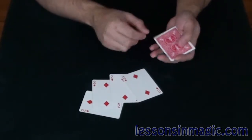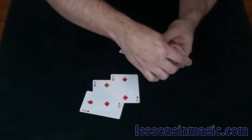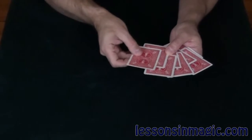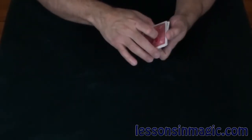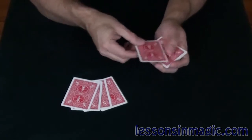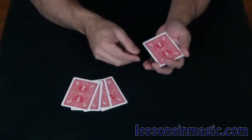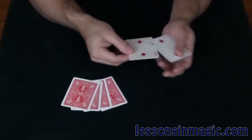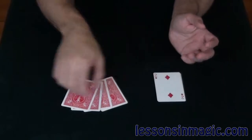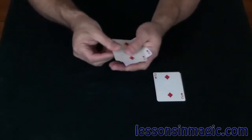Let me try to be a little bit more fair here. I'm going to actually take the twos and interlace them between the jacks just like that. Every other card two. Very fairly, very openly. Four cards on the table, four cards in my hand. If I snap my fingers, I now have all four twos in my hand. And on the table, of course, I've got four twos as well.